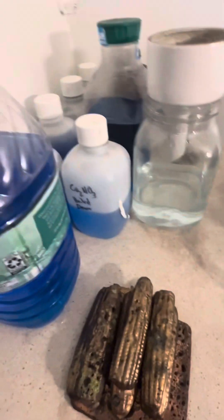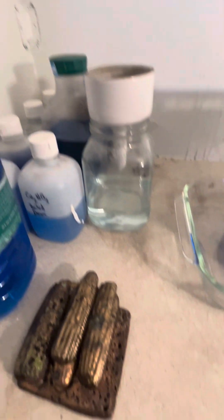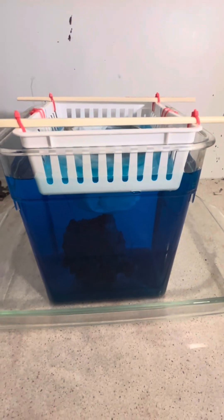Here we have some of the silver nitrate and copper nitrate that we will be boiling down, and this right here is the copper sulfate cell with some sulfuric acid added to it to increase its efficiency.